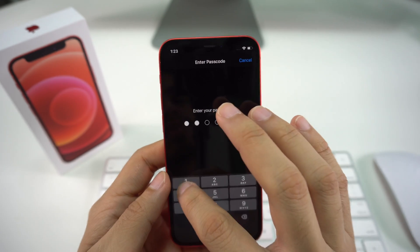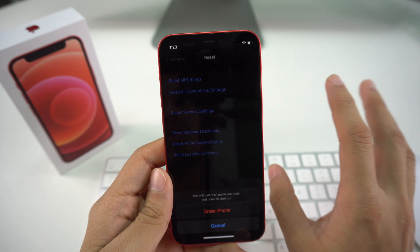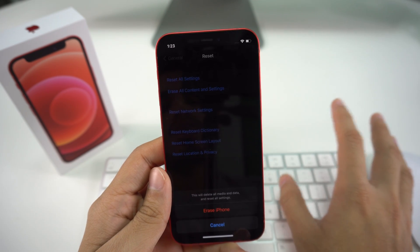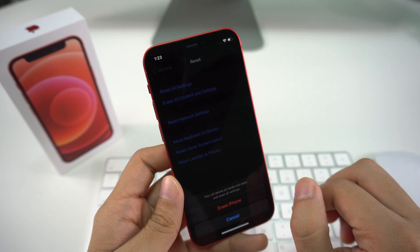You can either press 'Finish Uploading then Erase' or just select 'Erase Now,' which is what I'm going to do. It will ask you to enter your passcode, and once you do that it gives you a final warning that everything will be deleted and the phone will go back to factory conditions. If you're ready, press 'Erase iPhone' and your factory reset will begin.